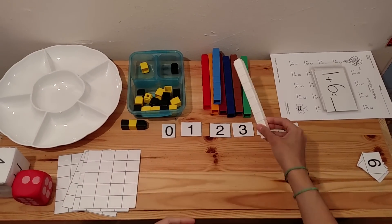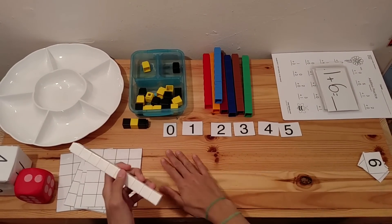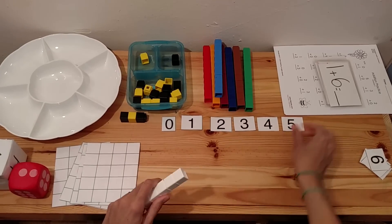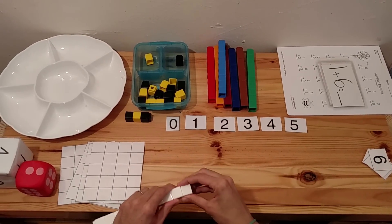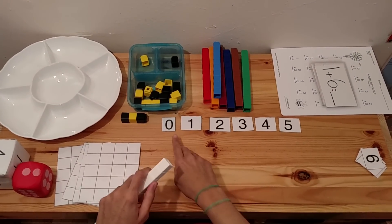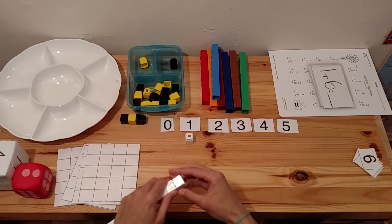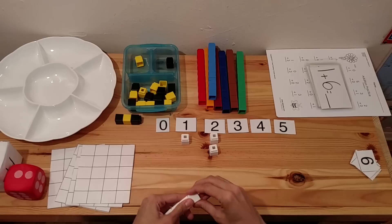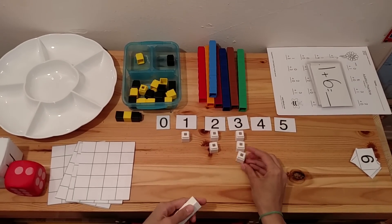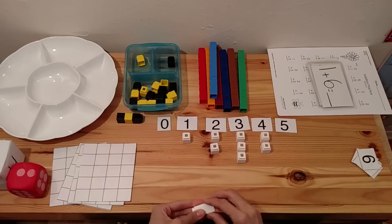One of the first things that you can do with Unifix Cubes is teach number quantity. You want to lay out some number cards — you can get these on my blog for free — laminate them, and have the child place the correct number of cubes under each number card. Always remember to introduce zero, because zero is a number, so that children start understanding that each number has a quantity attached to it.